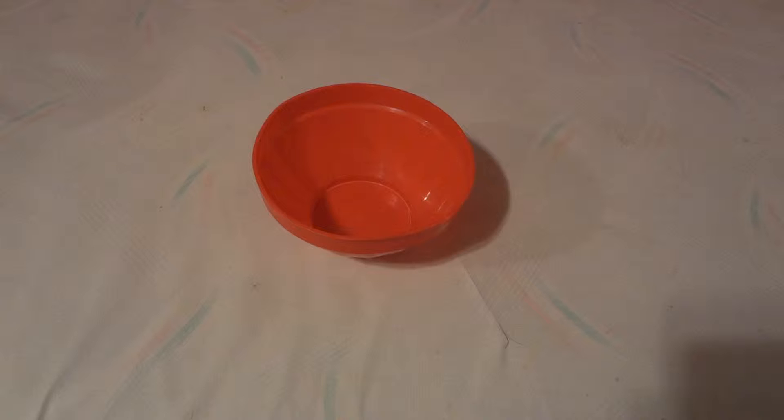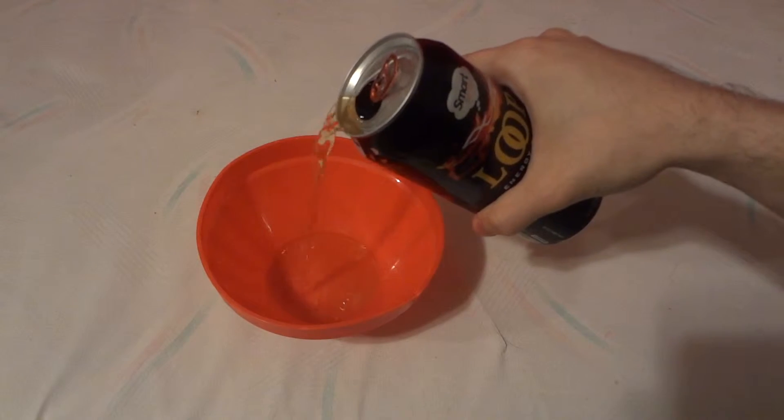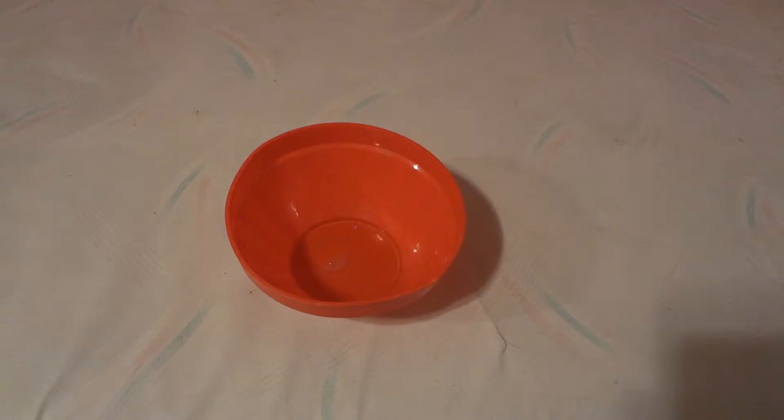Let me get a cup here so I can pour it in — actually, how about a bowl? That way we can see if there's any color to it. And yes, as you can see, it is kind of this orangey color. I put it in an orange bowl, which isn't the best idea to see the color.